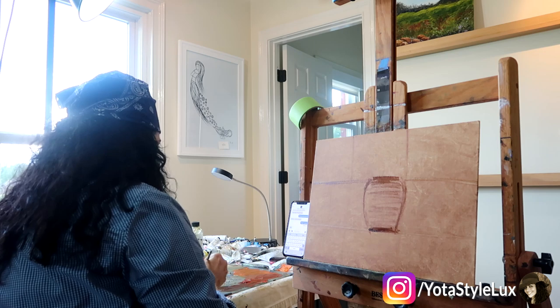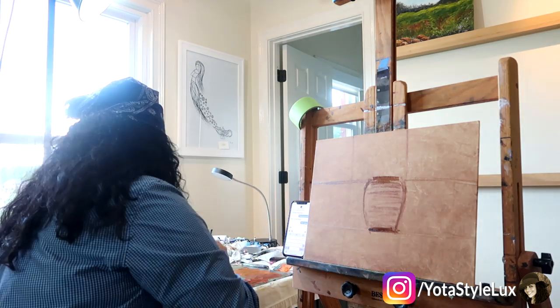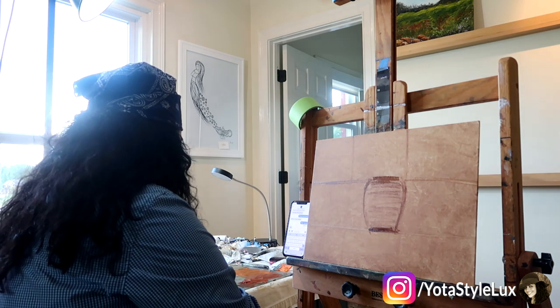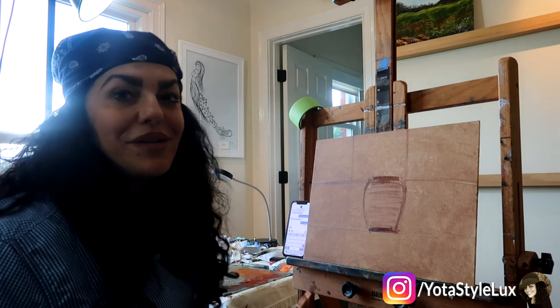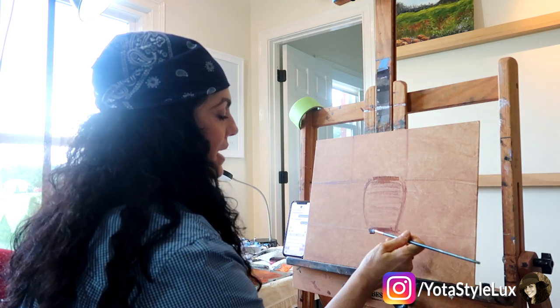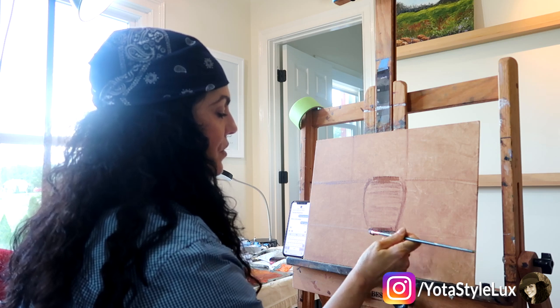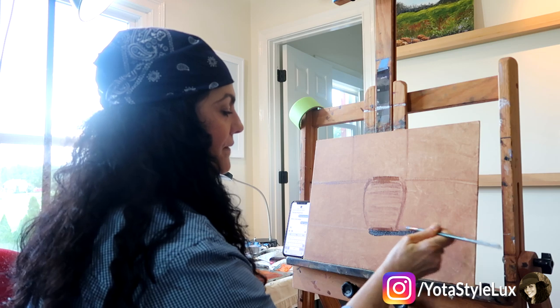Now I'm going to go ahead and secure this down with a cast shadow. Every artist has their way of doing things, and I always like to secure anything I'm painting down with a cast shadow. So I'm just going to go ahead and do that right off the top — cast shadow.